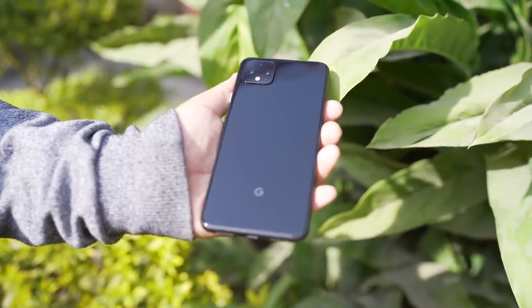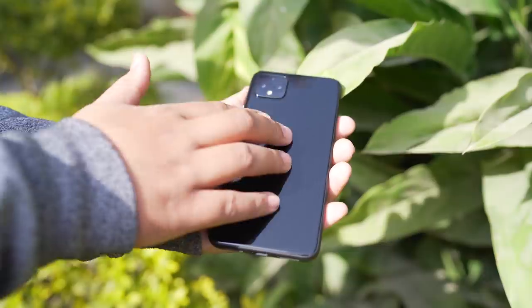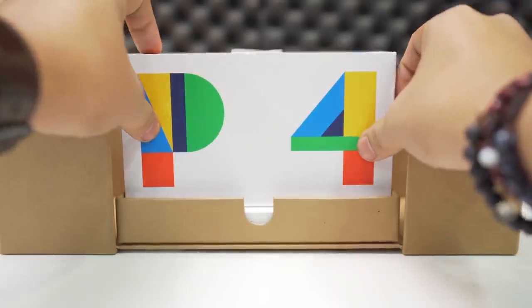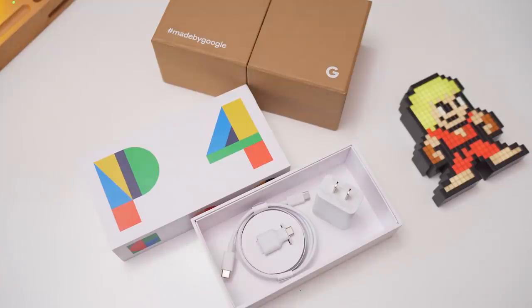I'm not going to be biased in this review after a month of using this phone. I will truly share what I love about it and what I hate about it. First and foremost, the unboxing experience was really good and I also got a sleek looking case that went well with the color of my choice. It comes with a USB-C to USB cable alongside an adapter and a fast charger.